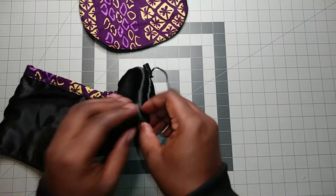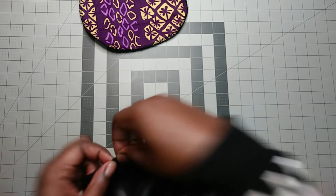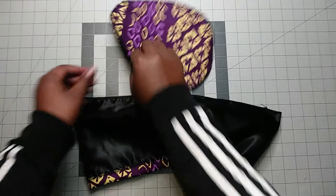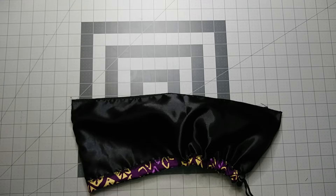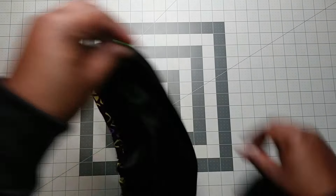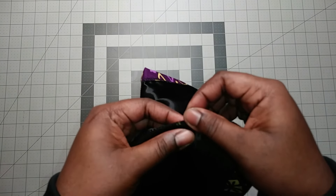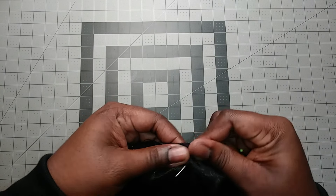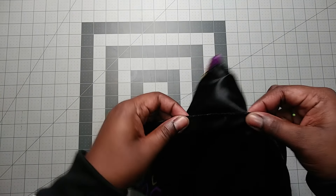We are almost done. What you are going to do is mark the two centers. This one is already formed because of the stitch line, then the front part. We are going to attach the top to it, so we must have the two centers marked as well. Then I begin attaching this part, always starting from the front where it is flat, and pin it.